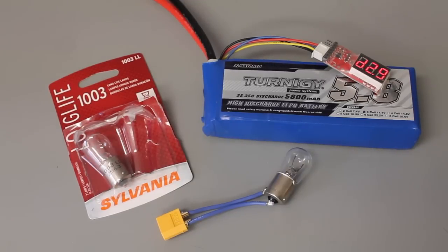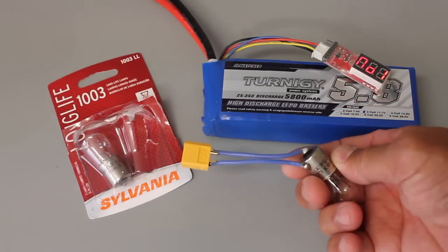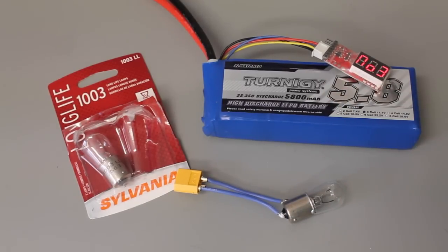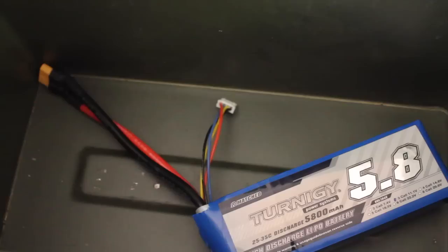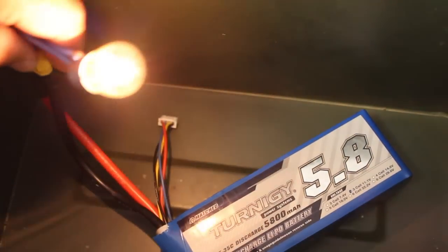There's a great article that talks about this approach that I'll post in the description below. What you see here is a pack of 12-volt light bulbs that I got from the local auto store — I believe it was four dollars for two. I've soldered an XT60 connector on there, and all I'm going to do is connect the LiPo and let it drain over time. I have a little ammo box here to have it in a somewhat fire-safe enclosure while I do this.